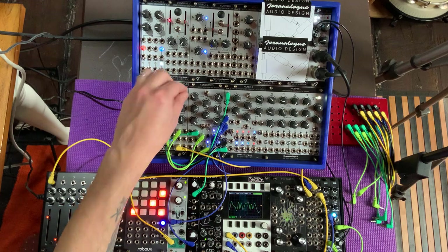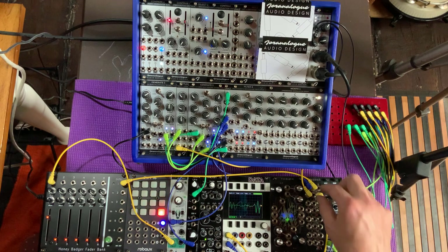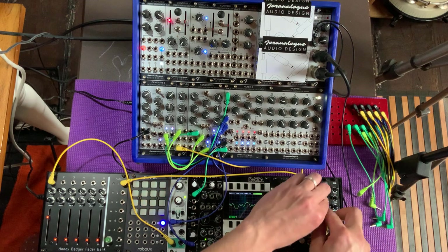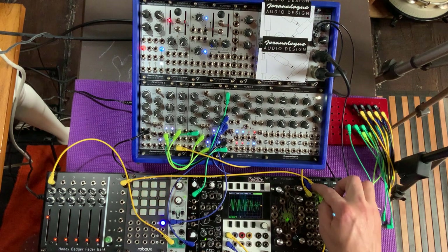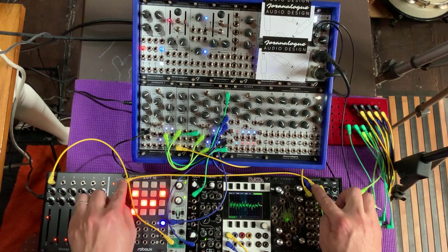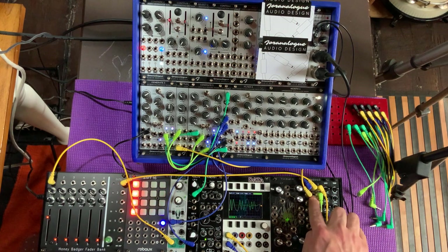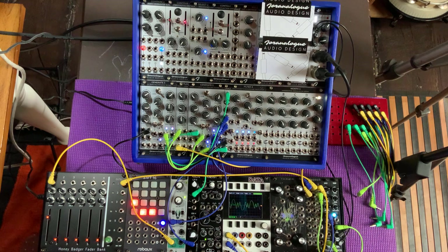If I want more control, I can simply use both outputs into my mixer — that could be handy. We'll take this one from here and send this other one. Notice I don't have to send the envelope generator to the second channel here because it's cascaded down, but there's going to be a slight delay.